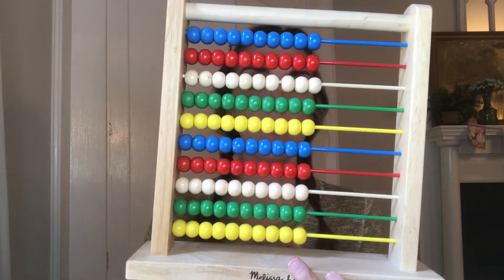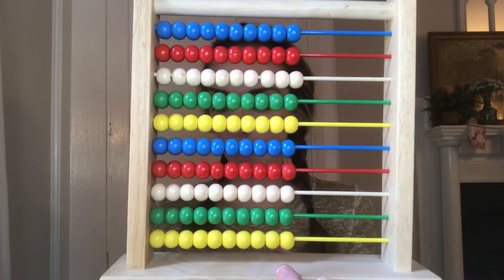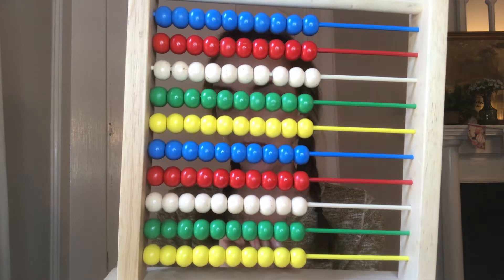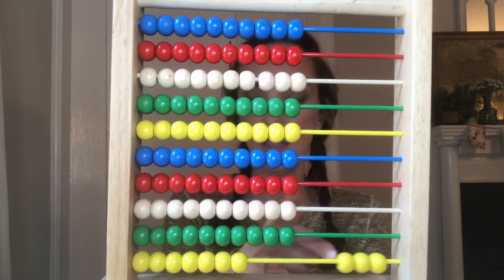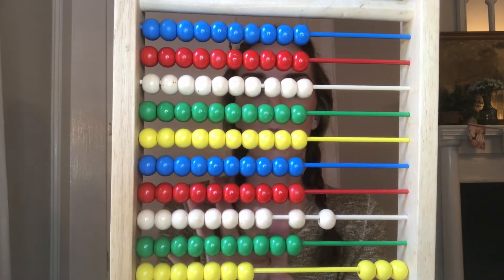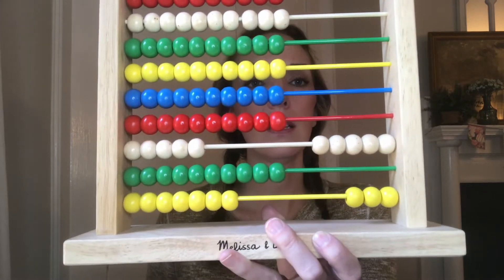Your beads should always start on your left side. We're going to start with our first number: five hundred and three. We always start with the ones place — so three ones, zero tens, and five hundreds. That is five hundred and three.